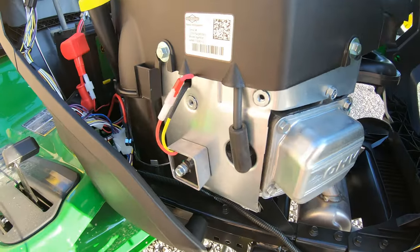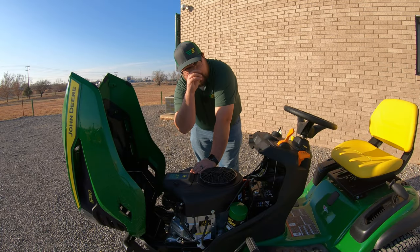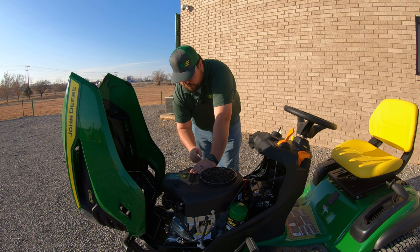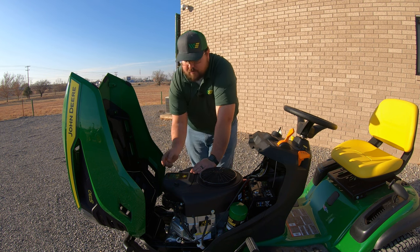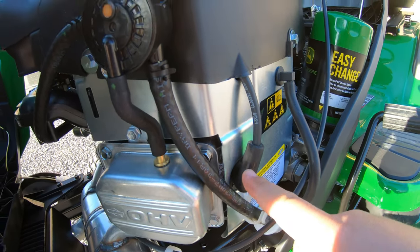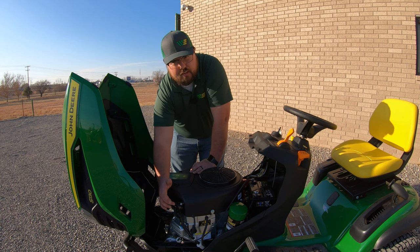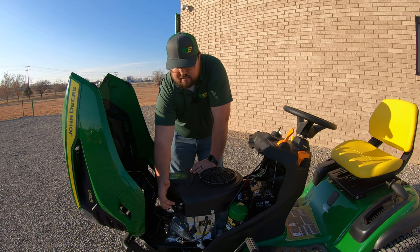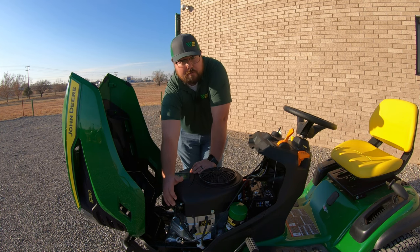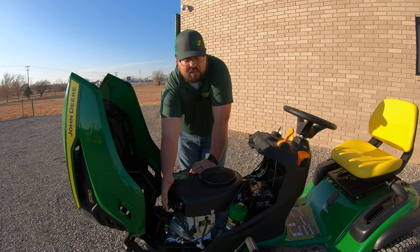Right up in front of that is one of our spark plugs. This 22 horsepower engine is a V-twin meaning it has two cylinders, so you will have two spark plugs. In the same spot over on the left hand side we will have our other spark plug. Right above that we are going to have our fuel pump. It's good to know where this is because it could often be a problem if we're having fuel issues. Very simple and easy to change.